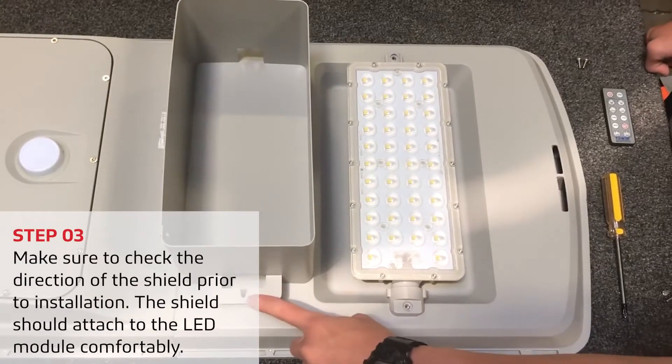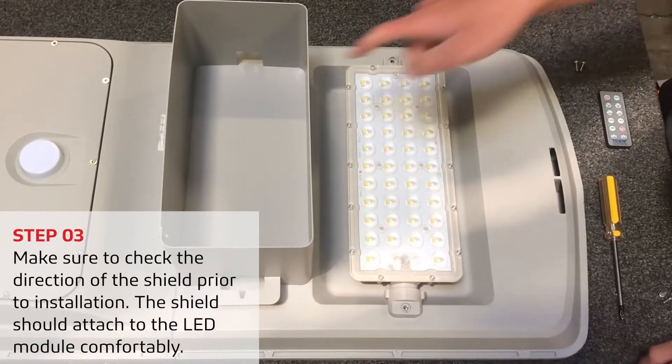Make sure to check the direction of the shield prior to installation. The shield should attach to the LED module comfortably.